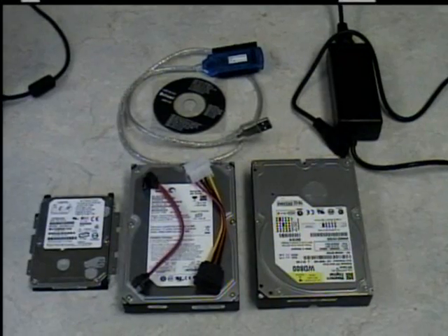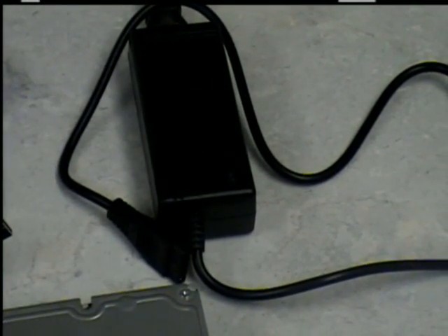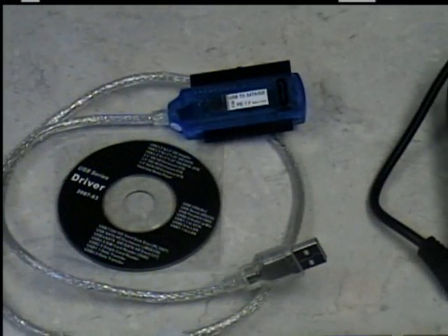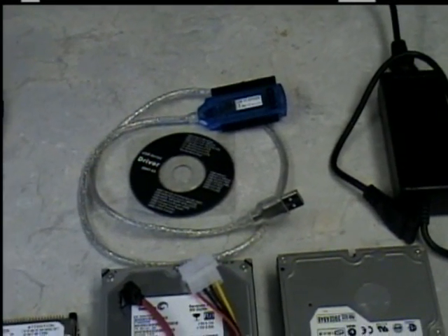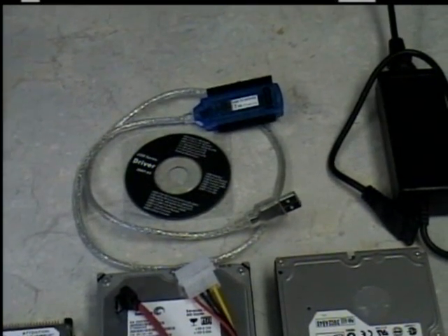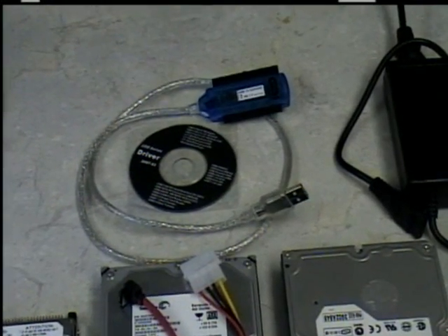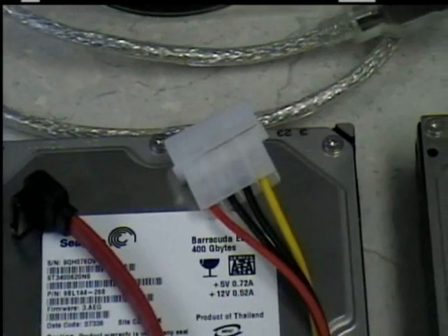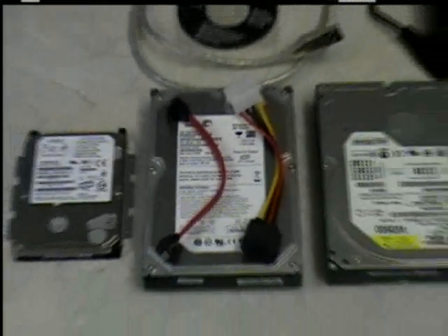Here is everything you'll need. The adapter, in this case, comes with a power supply unit to power the SATA and the IDE 40-pin drive. It comes with the adapter, it comes with the CD. The CD has drivers for people who are using Windows 98. If you're using XP, Vista, or Windows 7, the drivers are built into the Windows database and do not require the CD. You also get the adapter to convert your 12-volt to a SATA power connector, a data cable for the SATA drive, and of course you're going to need a hard drive.